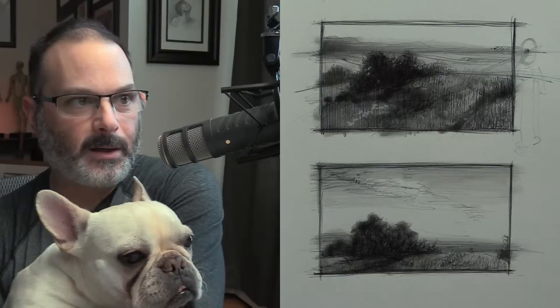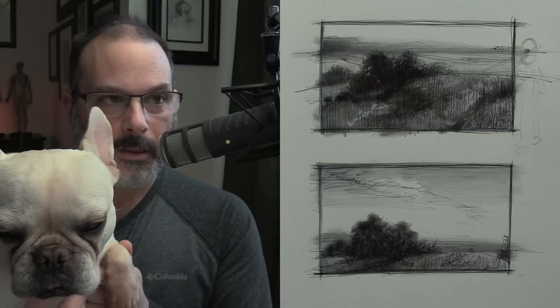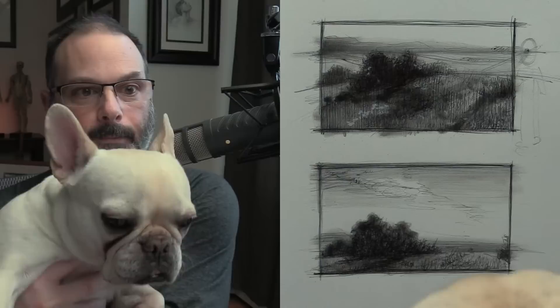So the moral of the story of this live stream here today is: be very aware of how you place your horizon line and what that does to your image. I like them both. The one on the bottom is a little bit more quiet, the one on the top has more motion to it. All right everyone, I think we're going to call this live stream done. We're about at an hour, and I want to thank you all and wish you all a happy new year.